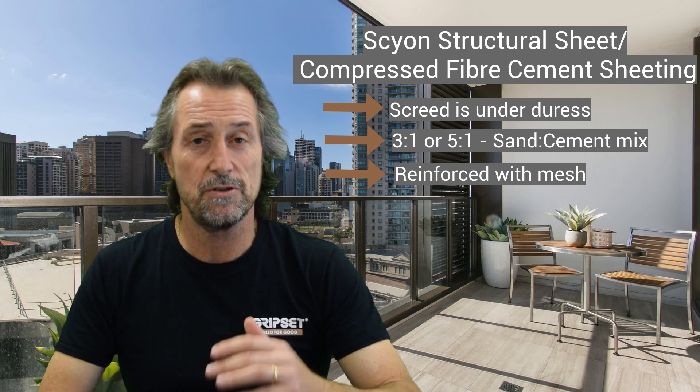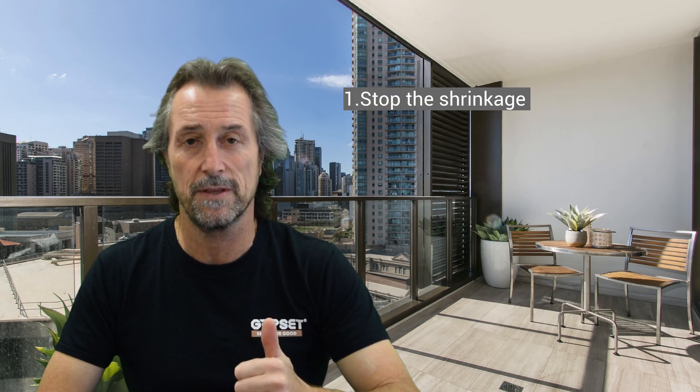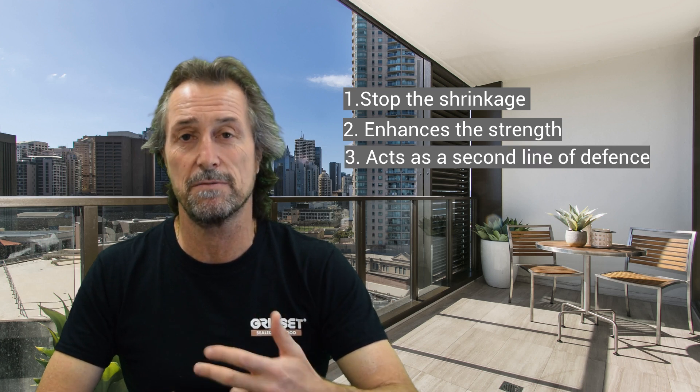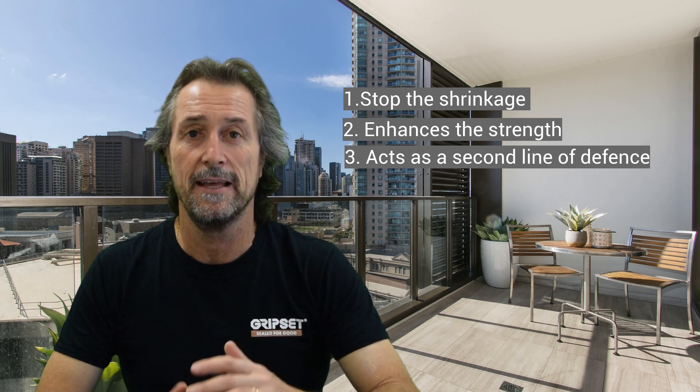I'll always tell you that you should use an additive like the Gripset 11y because it stops the shrinkage, which is what our 11y does. It enhances the compressive strength, but it also acts as a second line of defense because it reduces water absorption and gives a water-resistant property. It's a very cost-effective way to put good additives into a screed — but refer back to the standard, as it's quite clear on how to do that.